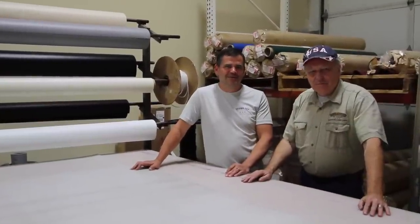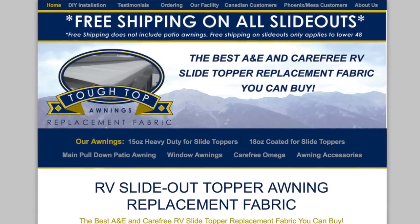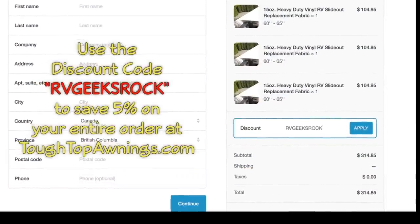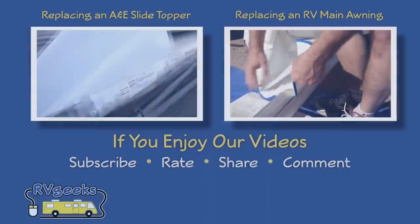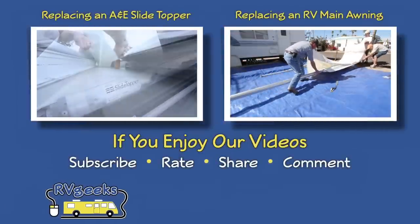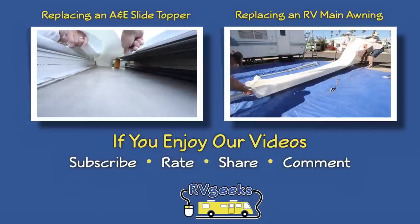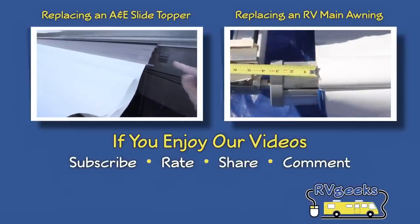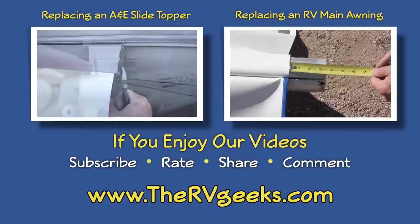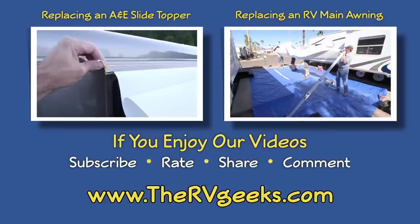We have so much respect for Ray and Tyler and the integrity and quality of their products that we're really honored to call them our friends. Visit Tuff Top Awnings to buy replacement slide topper and awning fabric, and use the discount code RVgeeksrock to get a 5% discount on your entire order, whether you're ordering online or over the phone. You can watch a couple of our previous videos about slide topper and awning replacement right here, and we'll put links in the video description for some others too. If you enjoy our videos, please give them a thumbs up, share them with friends, and subscribe to our channel. Be sure to connect with us on our website, thervgeeks.com, where you can subscribe to hear about our great RVing content, giveaways, and discounts as soon as they're announced. Thanks for watching!